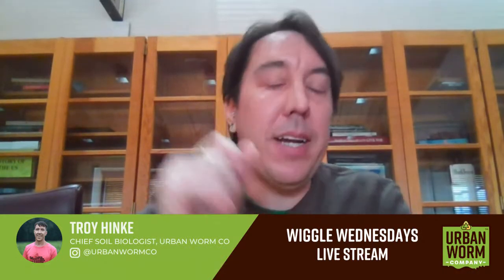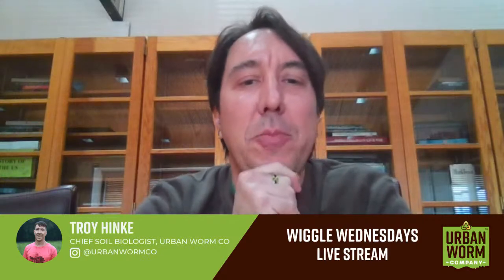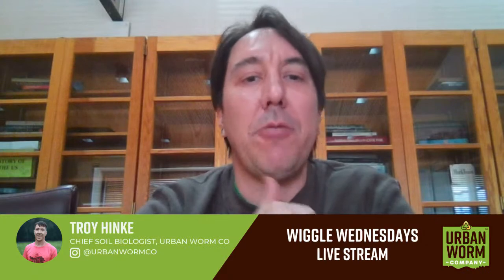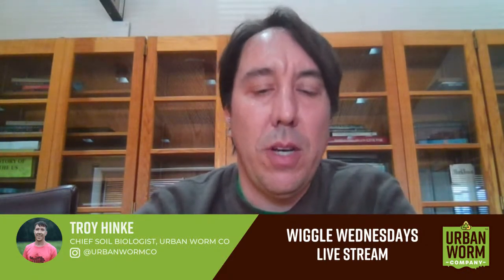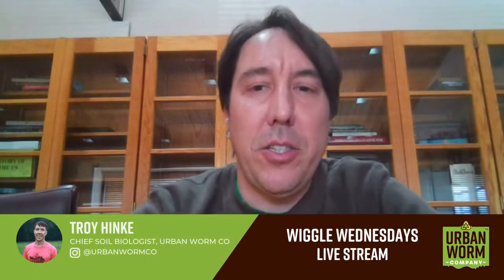Just a reminder for those of you who may not have been here when I've been presenting by myself: when I'm here by myself, I'm not able to see any comments once I get into my presentation. So if you ask any questions, I will get to them at the end. I'll go through the presentation and then we'll do a Q&A at the end as usual.